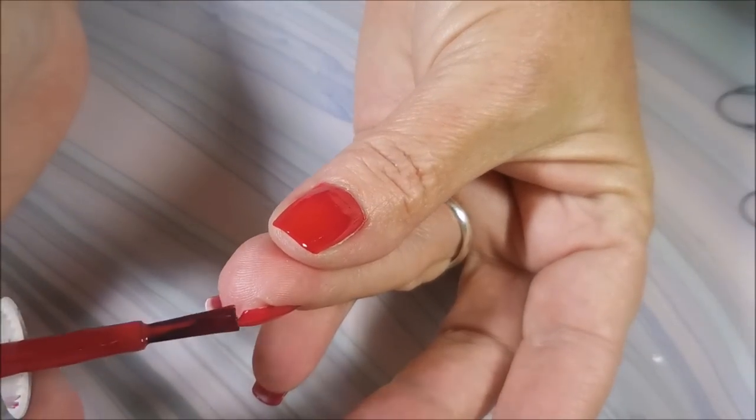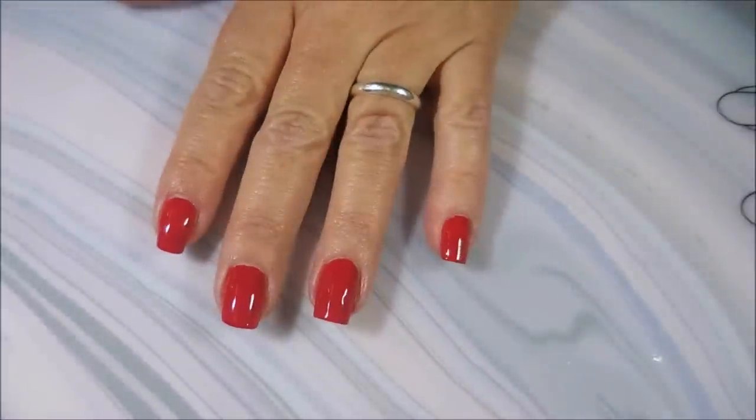Nice and creamy, beautiful red. Capping that tip.